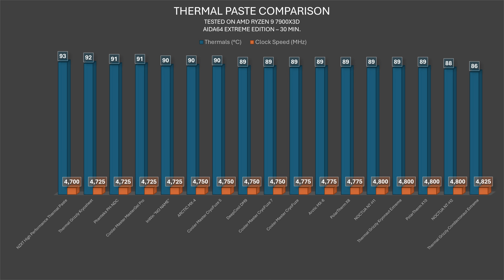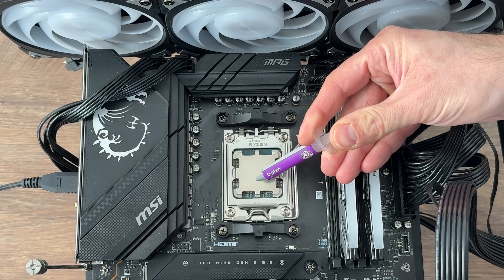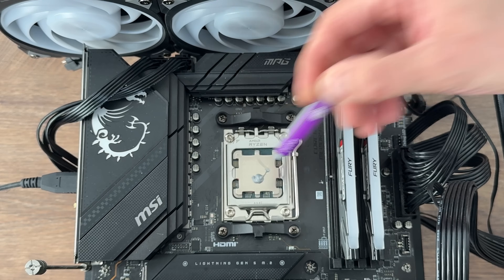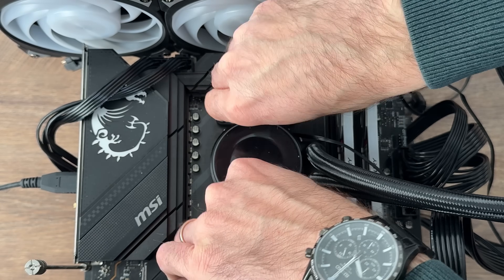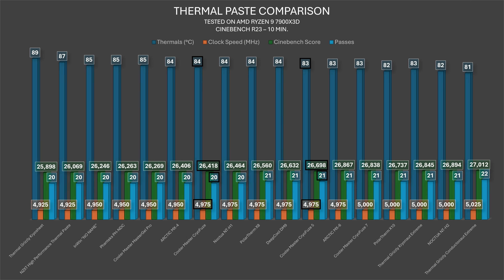I wish I could test long-term degradation but unfortunately I don't have that capability. Moving to Cinebench R23: the purple one scores 83°C at 4975MHz with a score of 26,790, beginning at 21 passes. All five colored variants start at the beginning of 21 passes, while the CryoFuse 2g gray starts at a solid 20 passes.